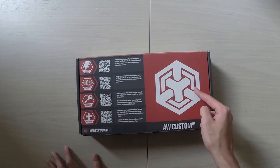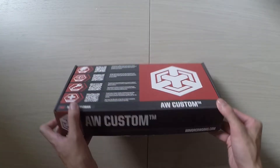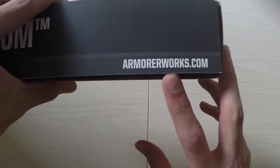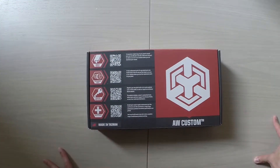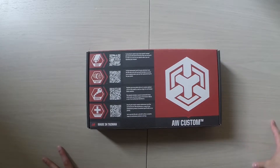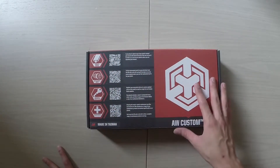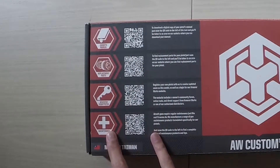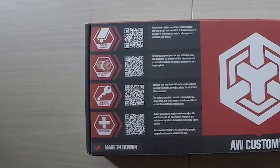As you can see here, they have the big AW Custom logo — that's Armor Works, a Taiwanese company, also based in Hong Kong. Right off the bat I really like the design of the box. Even though it's just simple cardboard, they've taken a lot of time to make sure it's very presentable, and there are a lot of options here using QR codes to further the user-friendliness of the gun.